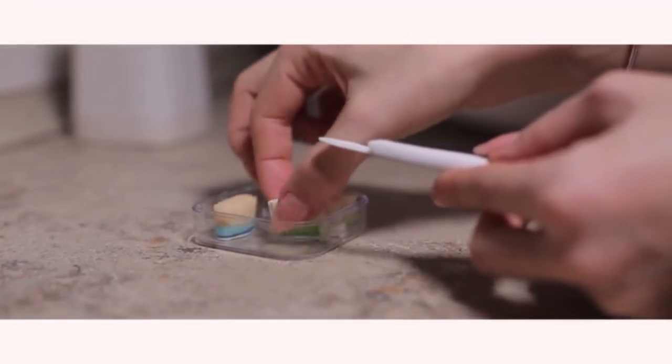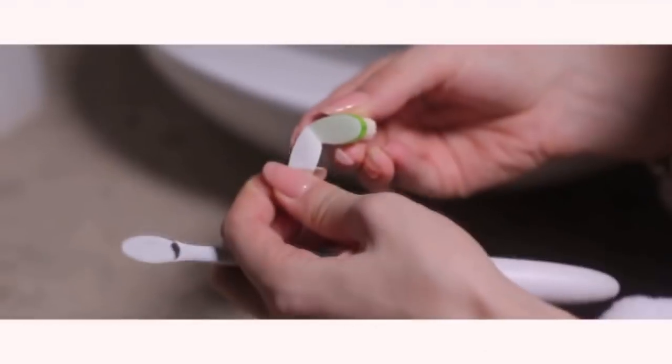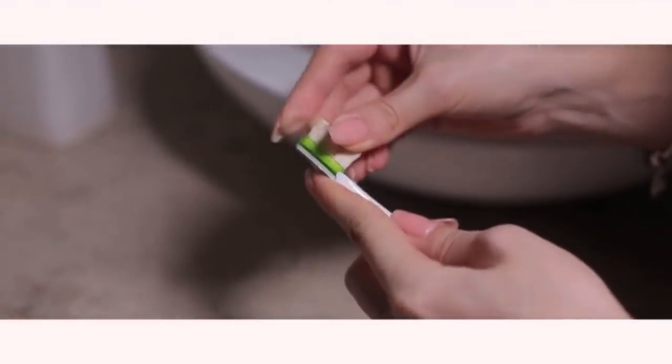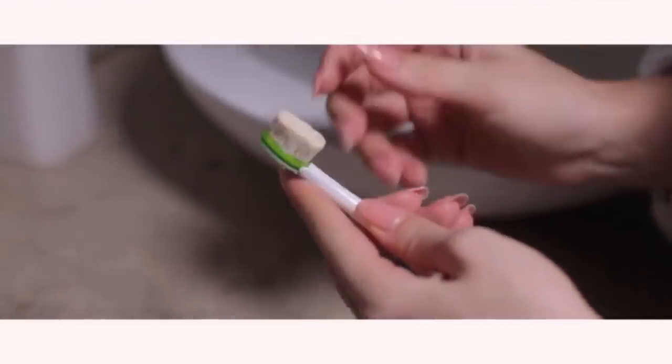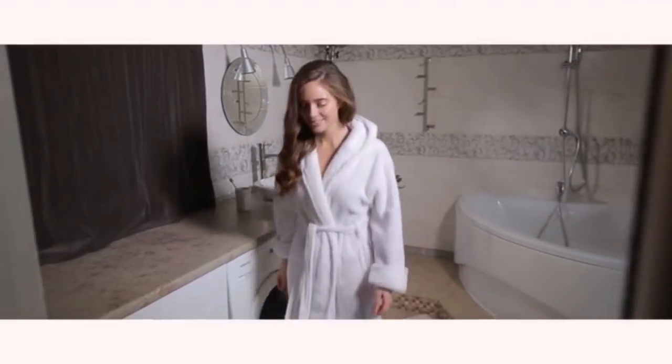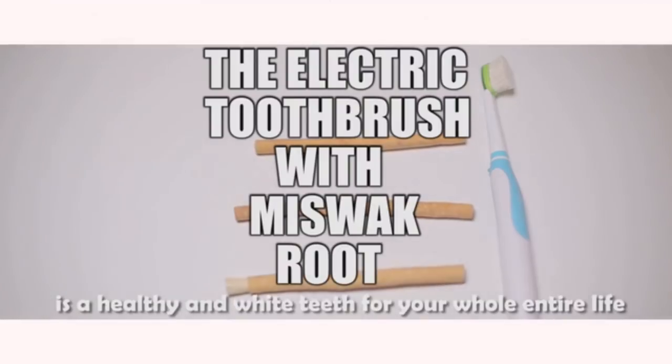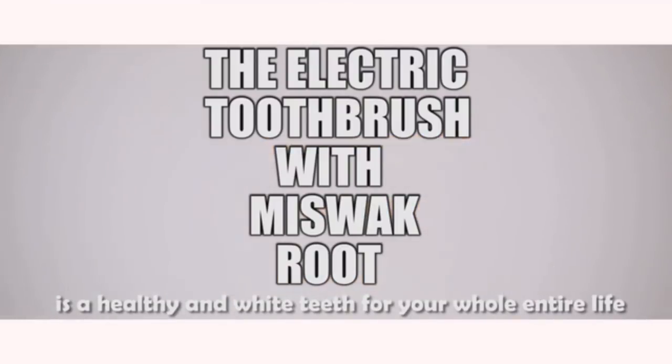Using the brush cleans stains off teeth, as in this tree there is oil that dissolves such stains. It removes tartar, eliminates spotting and mottling of tooth enamel due to the content of bleaching components, and whitens teeth thanks to the content of silicon substances. An electric toothbrush with Miswak root is healthy white teeth throughout your entire life.